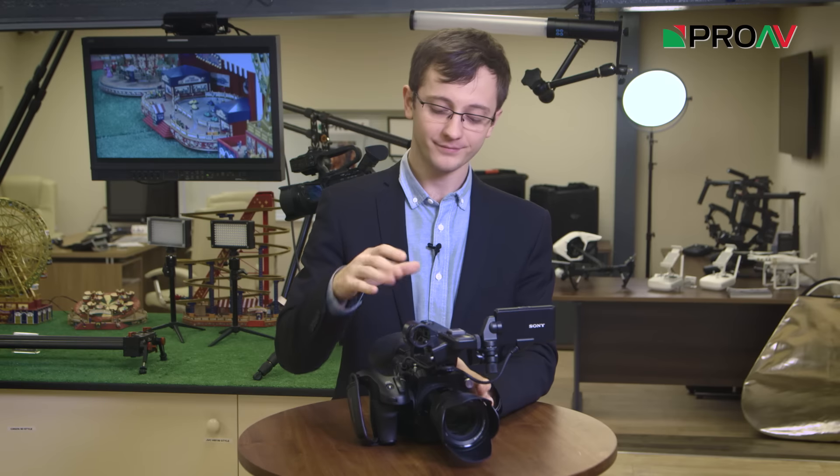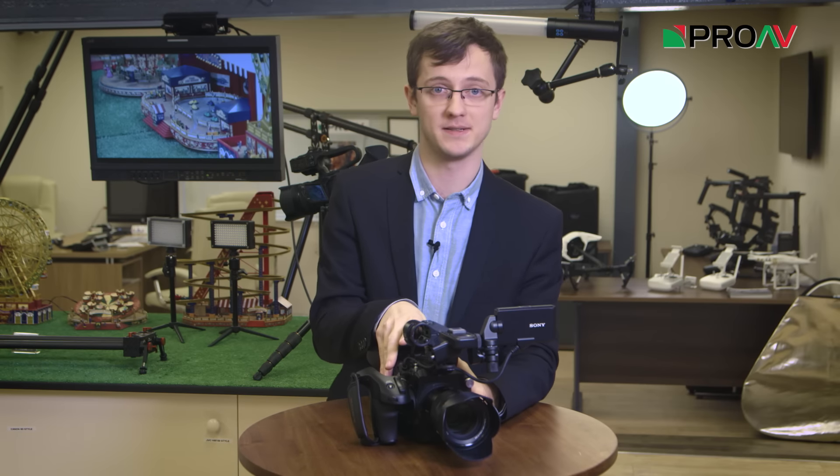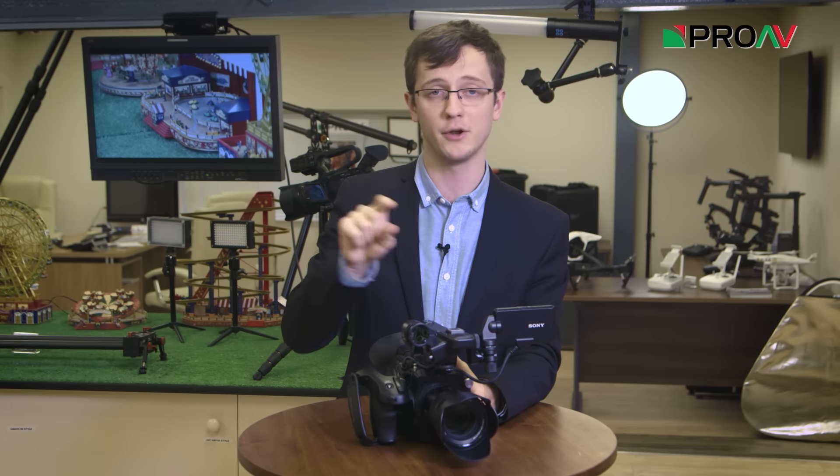The way it works is a bit science fictiony, and I'm not going to claim to understand it fully. But from what I understand, the camera has a database inside it which can tell what you were shooting, so that the camera can intelligently add extra detail to the image when you zoom in. It knows what should be sharp and it knows what should be soft.